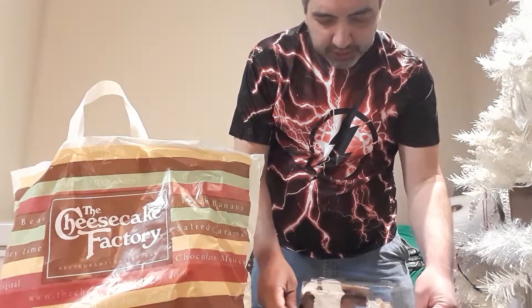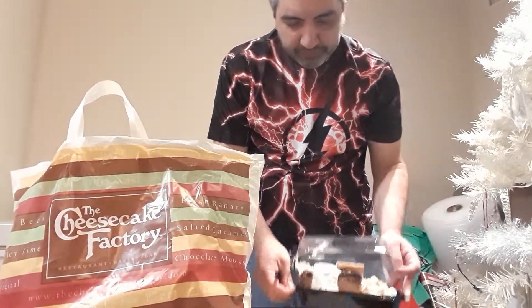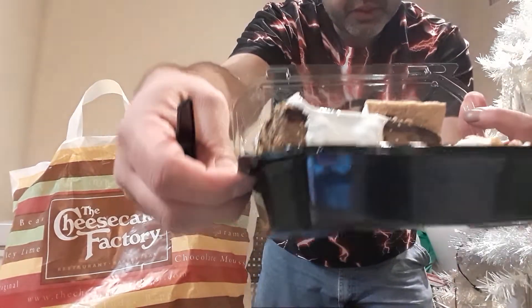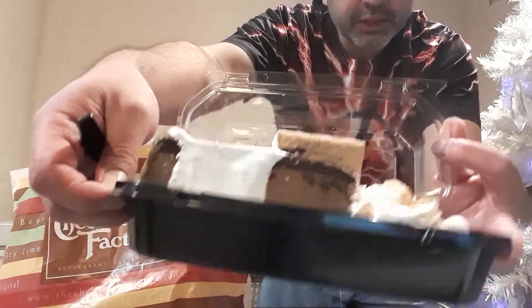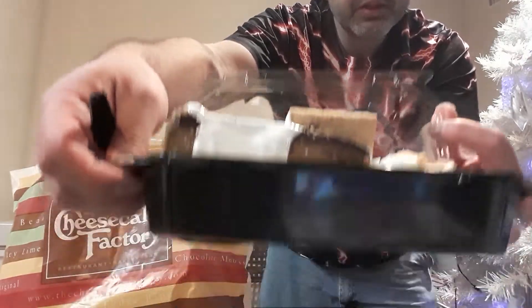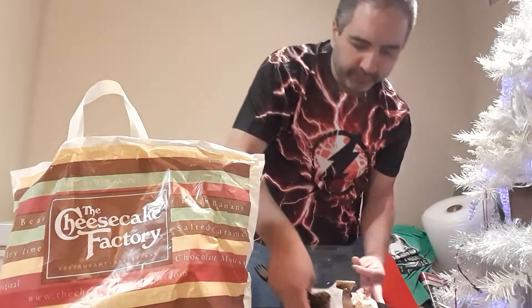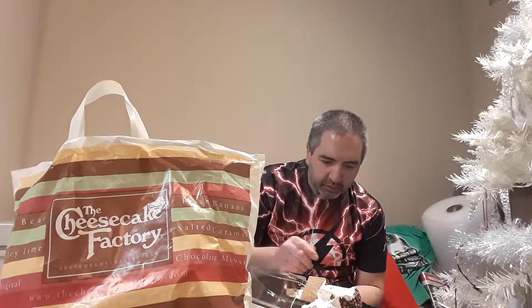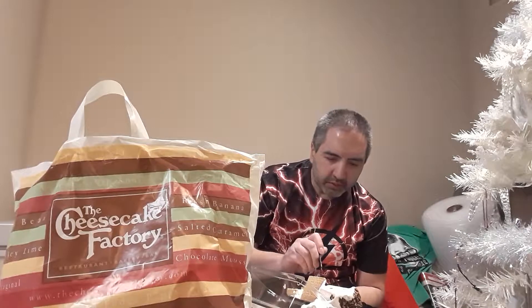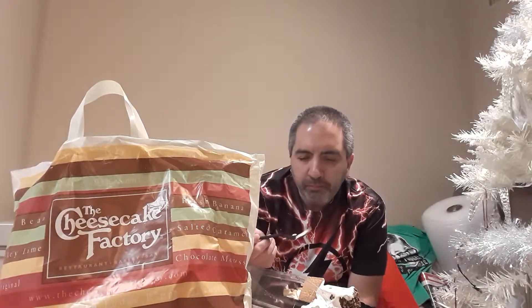Last but not least, we have the S'mores one. Looks like the marshmallow and ice cream have already melted over it — it's kind of messy. You can see the Graham Cracker, and you can also mix the Graham Cracker in with the Cool Whip. It's a really rich chocolate. I highly recommend this one too.